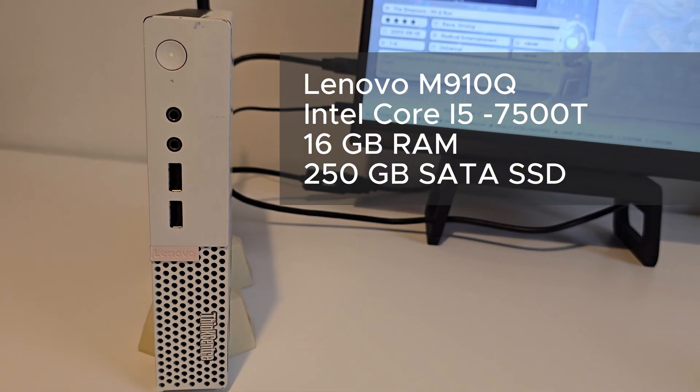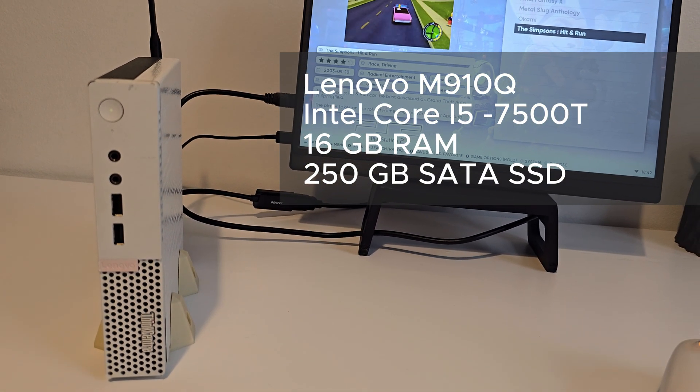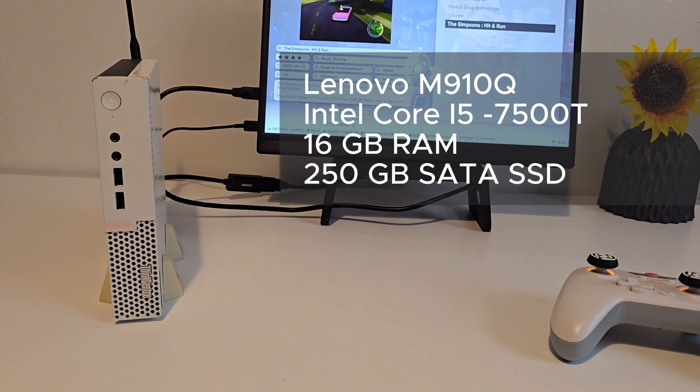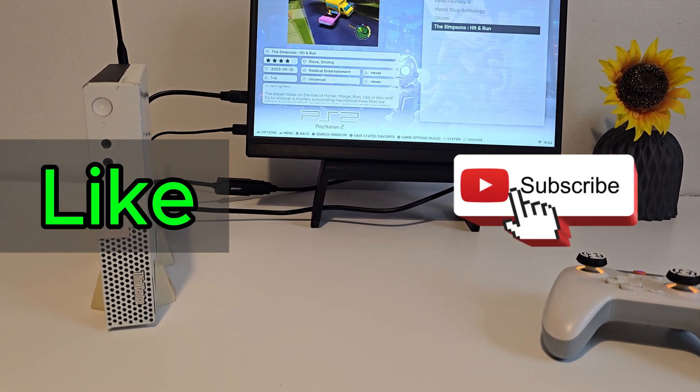Now, this will not be a full step-by-step tutorial, but do let me know down in the comments section if you'd like me to do one — I'll be happy to do so. Don't forget to drop a like and consider subscribing; more stuff like this is on the way.